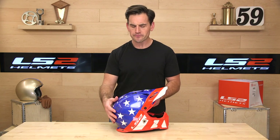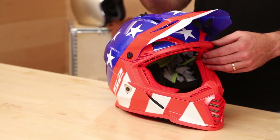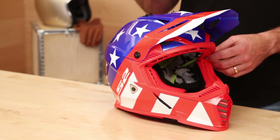It is a polycarbonate helmet — that's a fancy word for plastic, as opposed to a fiberglass composite or carbon fiber. It is just under three pounds; they claim two and a half, but on our scale it weighed a little closer to three, kind of in the two-eight range, making it very lightweight. Anything sub three pounds is considered lightweight.